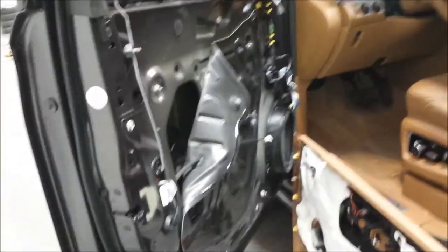What's up YouTube? I'm going to show you today how to remove a door handle on the driver's side front door of a brand new 2017 Cadillac Escalade.